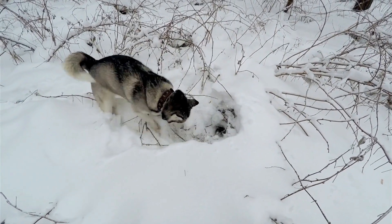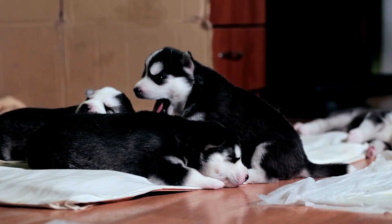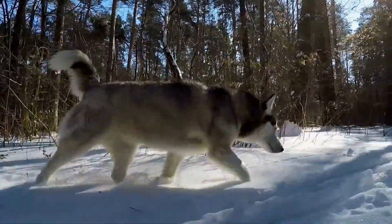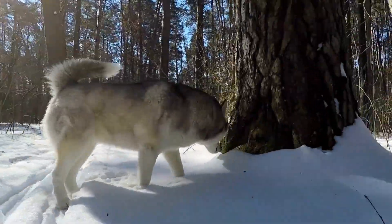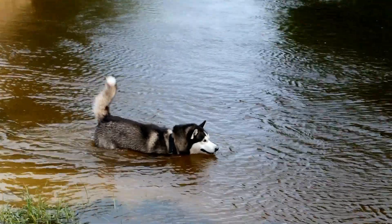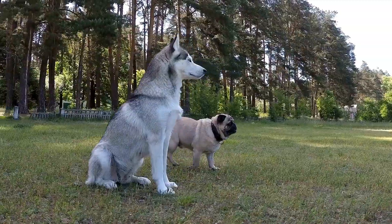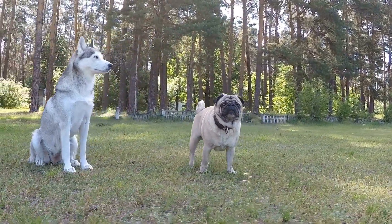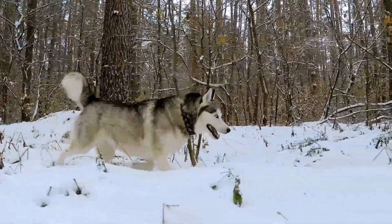These frozen delights are a refreshing treat for your husky, especially during hot summer days. Yogurt contains probiotics that aid digestion, and blueberries are packed with antioxidants and vitamins. Remember to always consult your veterinarian before introducing any new treats into your husky's diet, especially if they have any specific health concerns or dietary restrictions. Also, take into account your husky's size and activity level when determining portion sizes. By preparing homemade treats for your husky, you can be confident that you are providing healthy and delicious snacks that cater to their unique nutritional requirements. The joy on their face as they enjoy these homemade treats will make all the effort worthwhile.